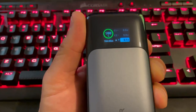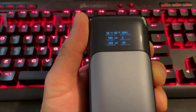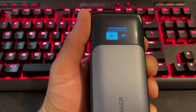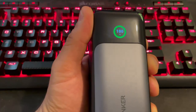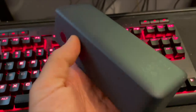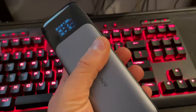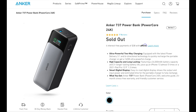I want to give you my quick thoughts on the Series 7 Anker 737 power bank, which is quite new — released just over a week ago. It uses their new GAN Prime technology, which allows you to deliver up to 140 watts in and out with PD 3.1. I bought this with my own money so I can give you an honest review on its pros and cons, and who this is really for, because it is quite an expensive device for the amount of energy it gives you.